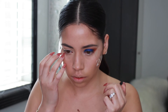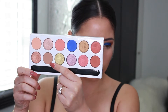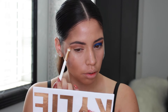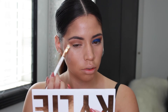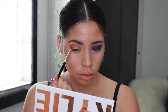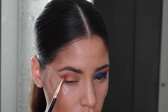So the first thing I'm going to do is take some tape and put that in the edges of my eyes so that this look can look cleaner and sharper. Then I'm going to go in with the color sandy and put that all over my crease and above my crease.